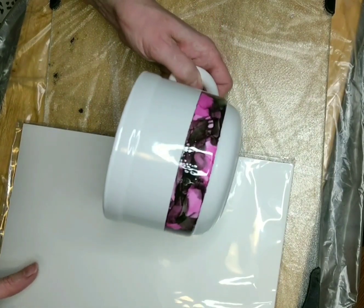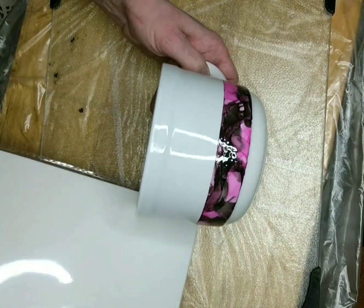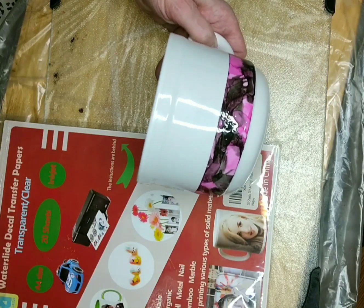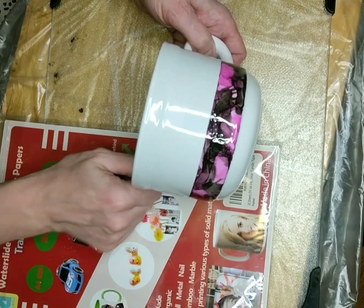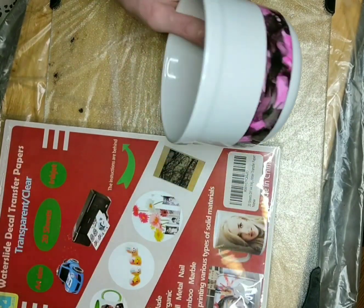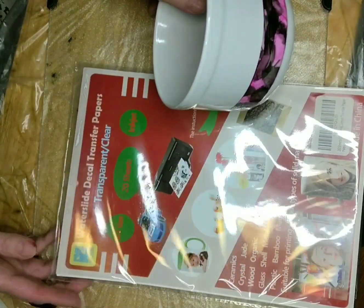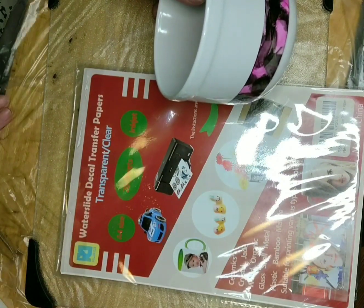So now what I'm going to do today — this is the last cup I have to do. I apologize, I didn't want to do them all on camera because that would be a very long video. But what I'm using today is this here — this is water slide paper.